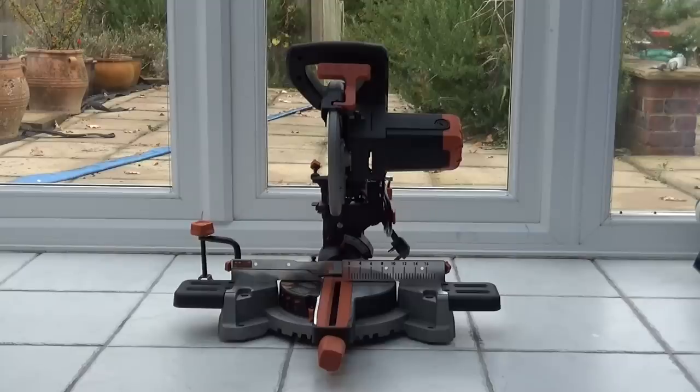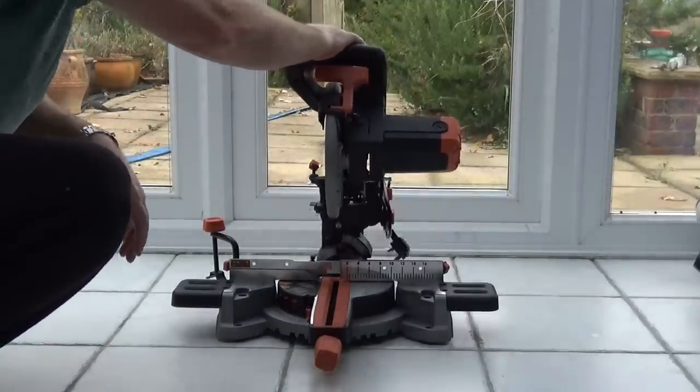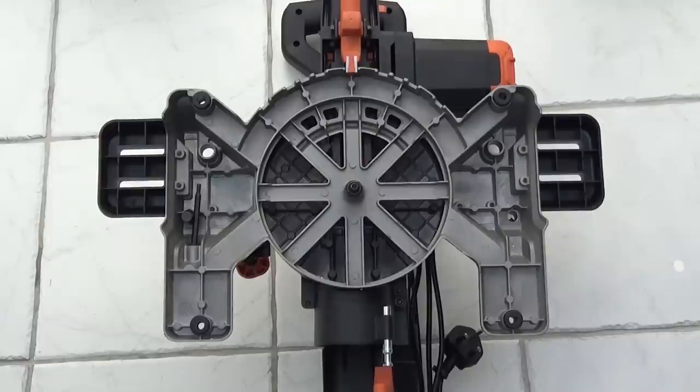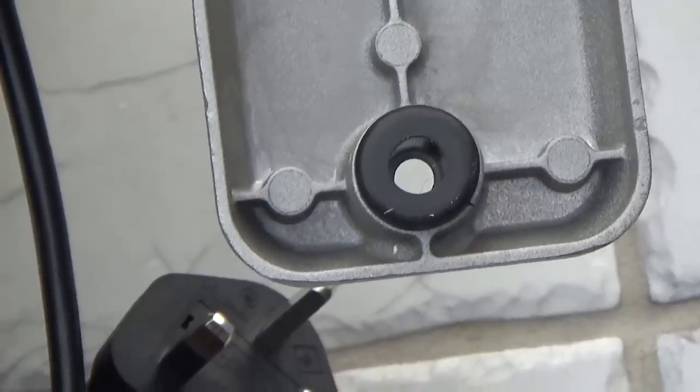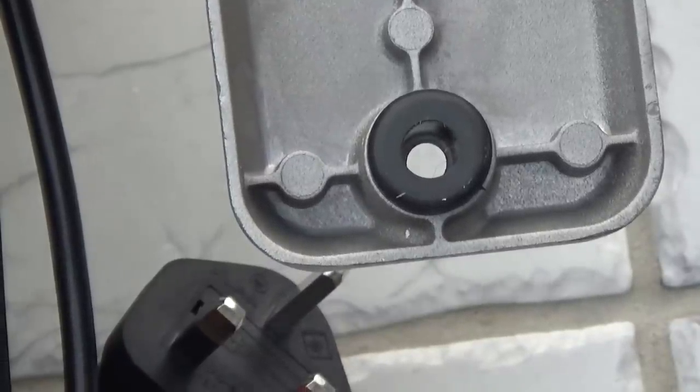The first thing I noticed about this saw when I took it out of the box is just how firm it is on a hard flat surface. The reason for that are these four rubber feet, cleverly designed and set into the base at the point where the bolts go through for attaching it to a mitre saw stand or table. This is the first mitre saw I've had with rubber feet — for me it is a very welcome addition.